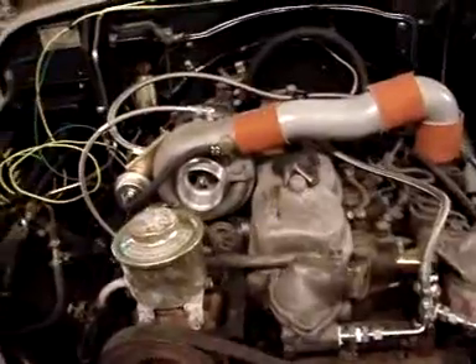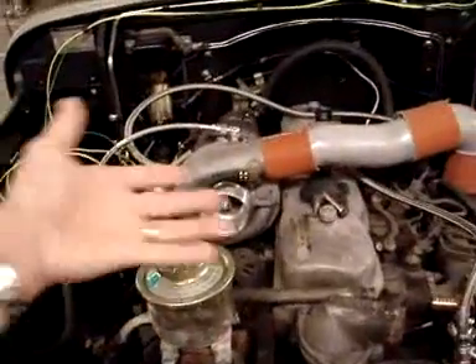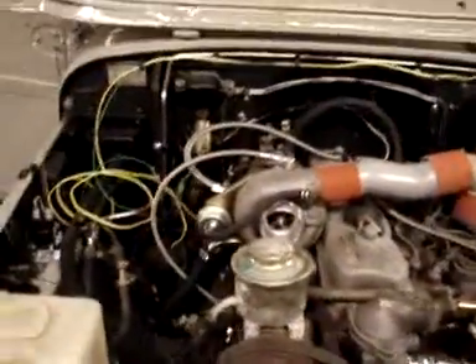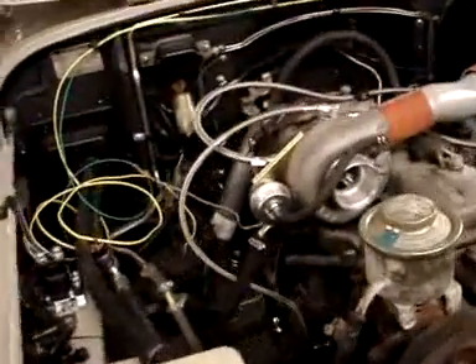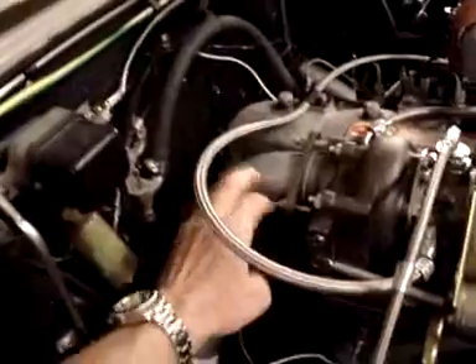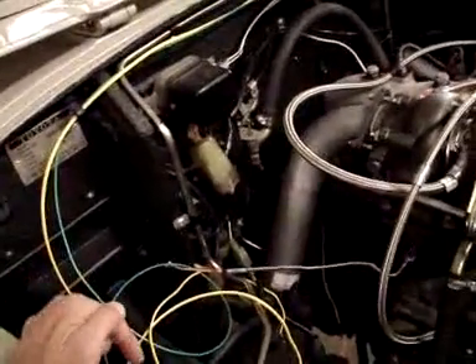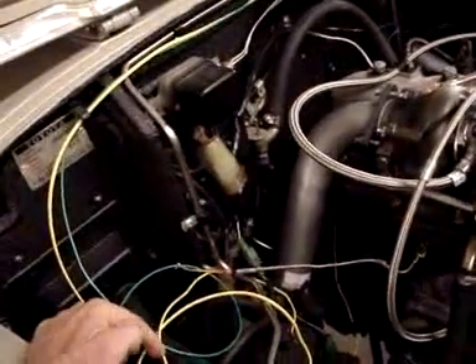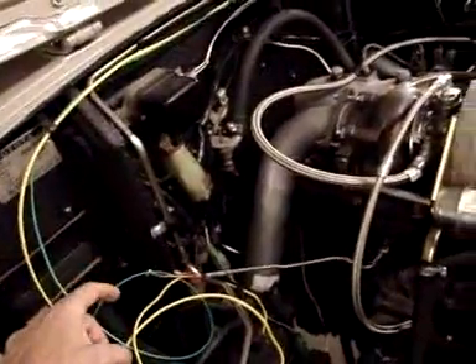The exhaust manifold is bolted on and we're running all of our lines. One of the things we're noticing is something we don't like about the design — this exhaust pipe right here. It really forces the exhaust on the outside of the frame, and we just don't like that.